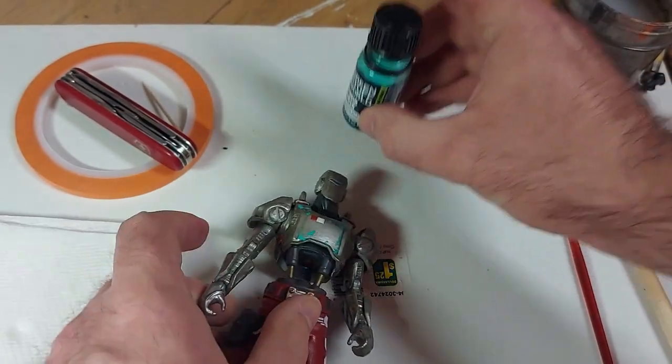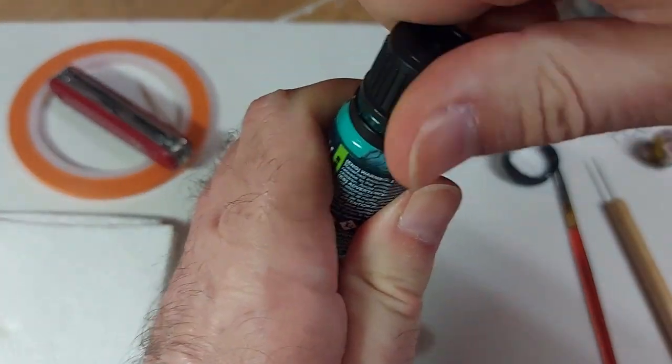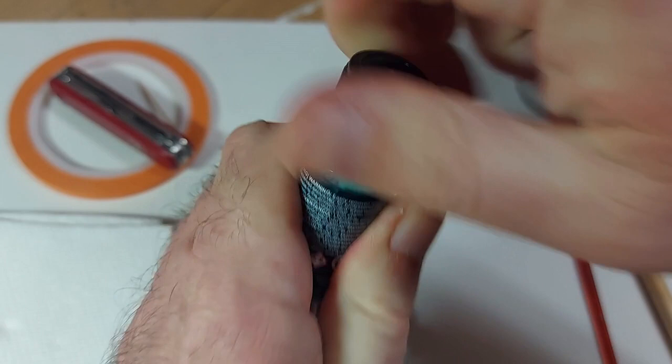We're only doing this center piece, so I'm just looking at edges right now. I figured there would be a lot of wear up at the top. Anything that we paint this masking fluid onto is going to stay silver — this is like the bottom layer of our wear patterns. How much you put on will depend on how much silver you want to show through. I think that's actually pretty good for his base wear pattern.